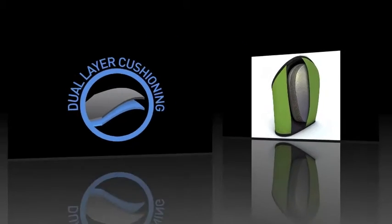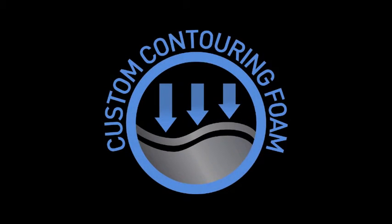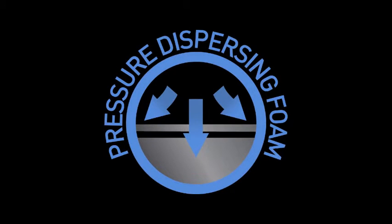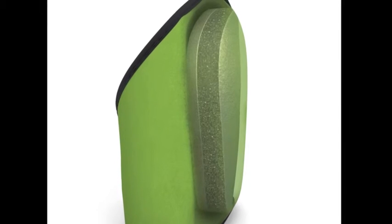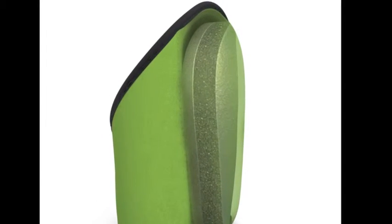The foam core is actually made up of two separate layers. The first layer is a real memory foam that offers a soft point of contact. The second layer of foam is a more dense padding that offers long-term support. Combined together, the dual density foam layers form a cushion that progressively provides more resistance as your knee slowly sinks into the foam.